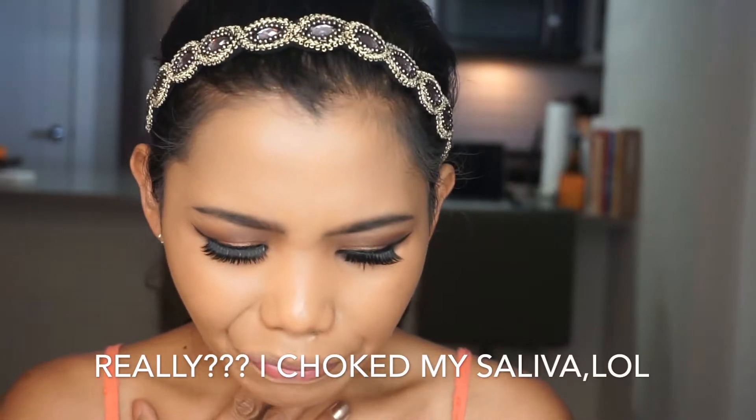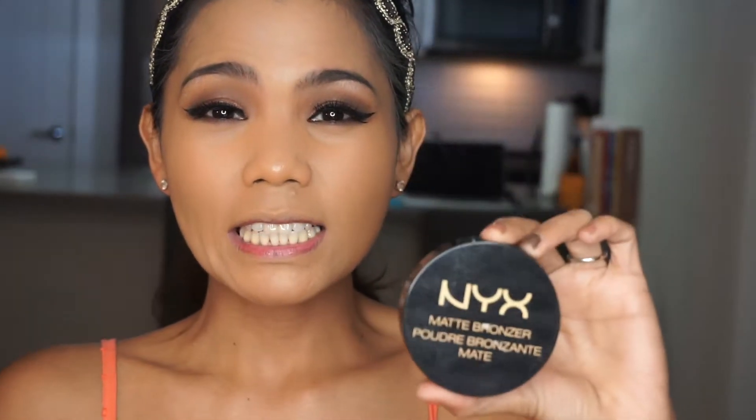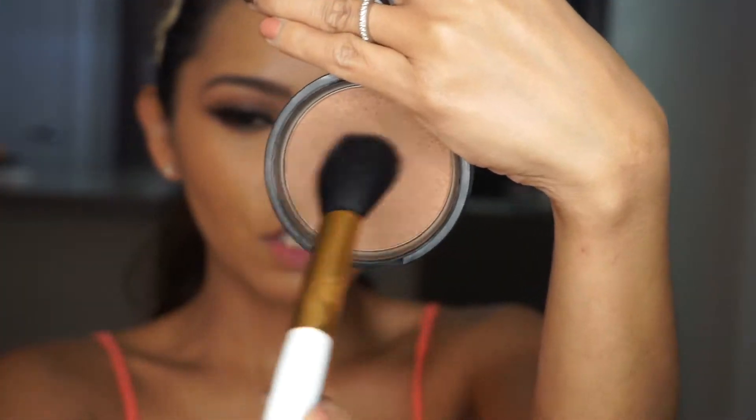Okay, moving on. Using my next matte bronzer, let's just go ahead and use this as a bronzer. This one is from BH Cosmetics.